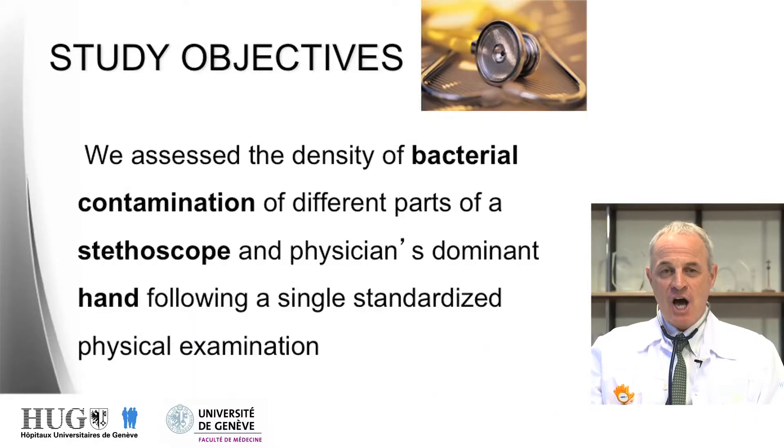In the study, we assessed the contamination of stethoscopes and physician hands in a very simple, single clinical examination of patients. We assessed the density of bacterial contamination of different parts of the stethoscopes and of the dominant hands of physicians while they were actually performing a single clinical examination.